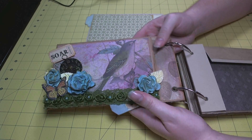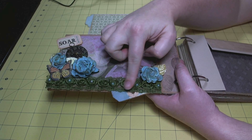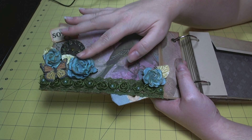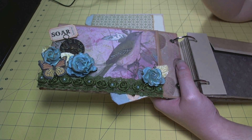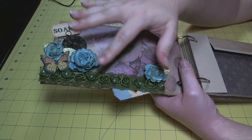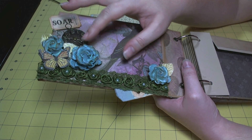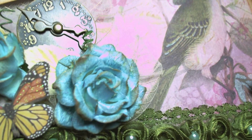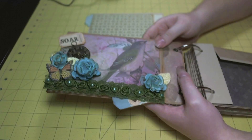Then you turn the page and this is the first flip page. I added some rosette trim and some Wild Orchid Crafts trellis roses that were white and I sprayed them with Glimmer Mist in Moonlight and Patina, then inked them with Tea Dye Distress Ink while they were still wet. I dried them really hot with my heat gun, holding it really close to kind of scorch the paper, so you can see they have a really nice curly distressed look on some of the petals where they were burnt a little bit.